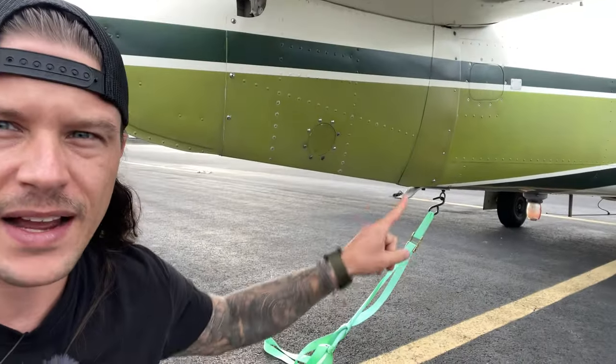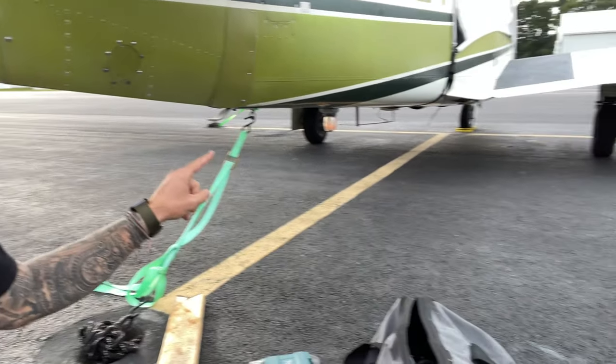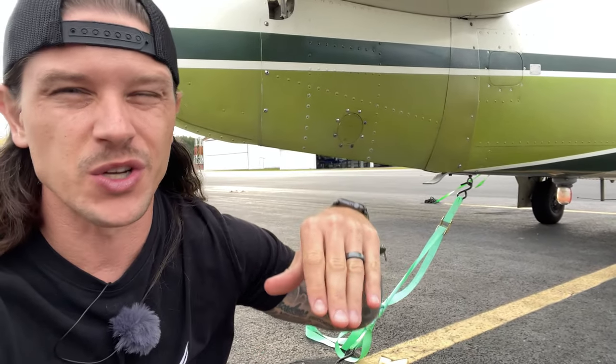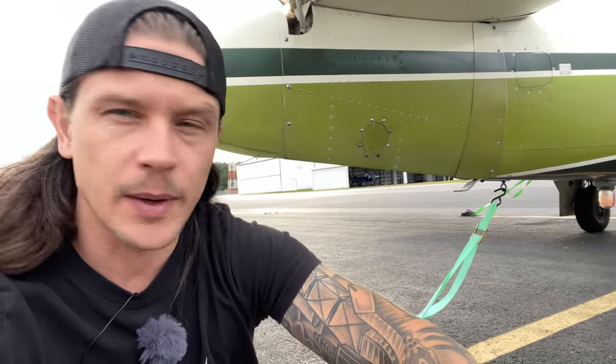I'm going to build a brace for the back of it so that can't happen again. It's going to hold the back from coming down, which will keep the nose wheel on the ground — that's the main thing. I don't have a tie-down for the front of the plane, so I can only tie down the wings and the tail, but you want to make sure that nose wheel stays on the ground and doesn't bounce up and down and hurt it. It also prevents the plane from moving around. I'm going to chalk it and build something for the back — should only take a few minutes.